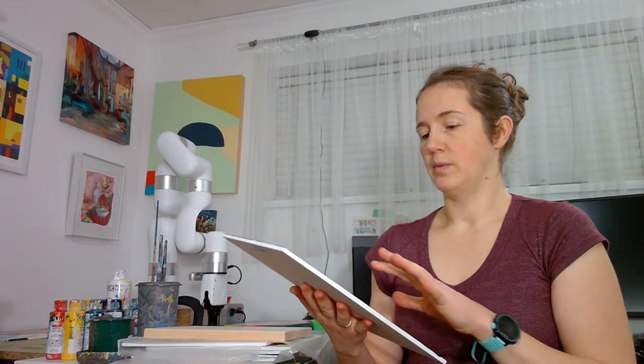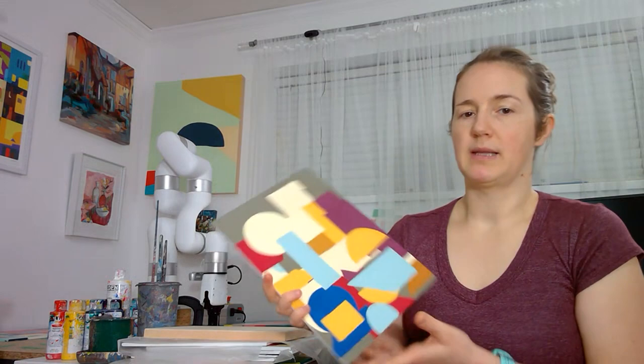I do hard-edge abstract paintings, acrylic on panel, and with this project I'm currently programming my robotic arm, my XR7, to make these paintings. I've picked going onto thin panel because it stays flat while the robot's painting, and also it's easier to store.